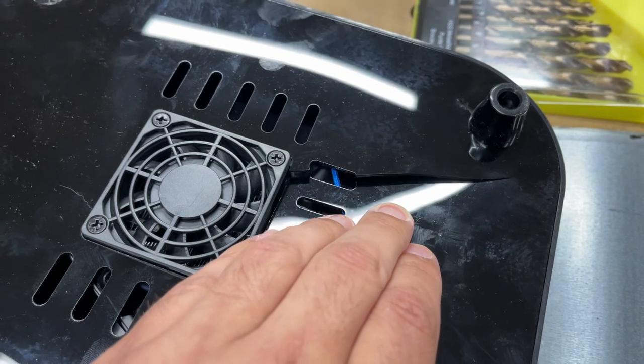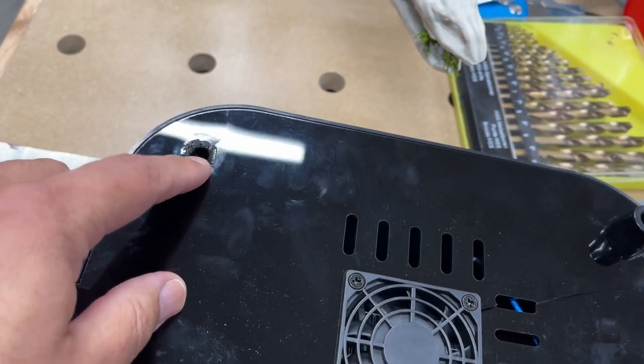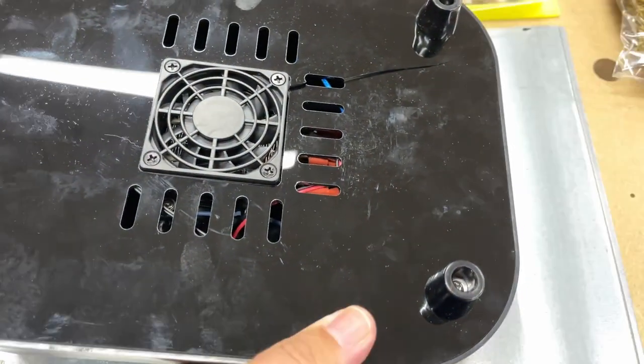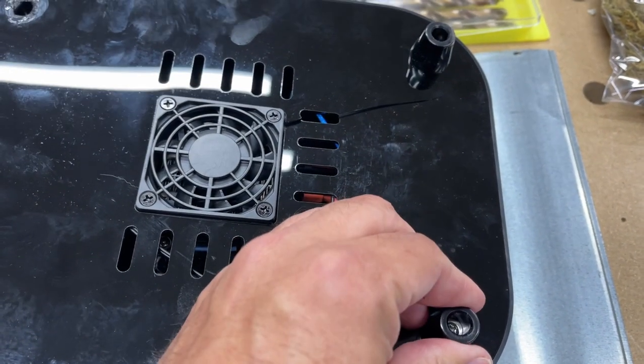This got caved in a lot as well. One of the legs got smashed off. This plastic here is like super brittle. Maybe I can 3D print a new base and some new feet. We'll see.